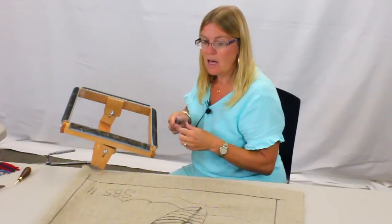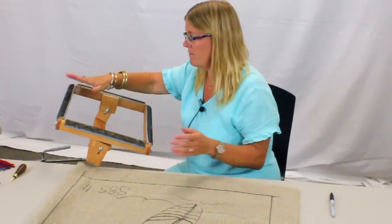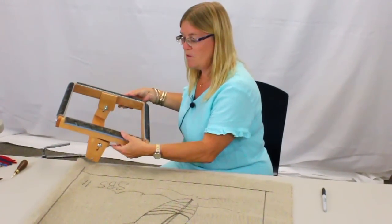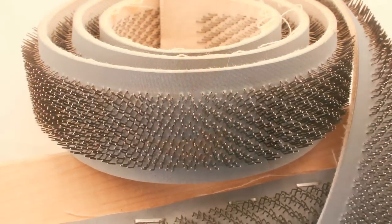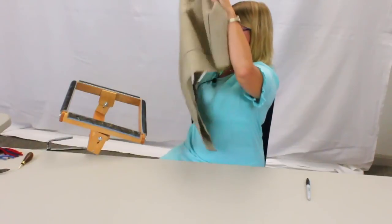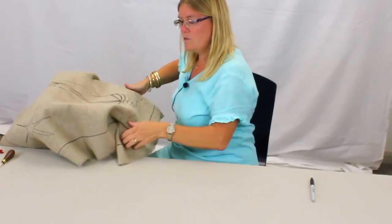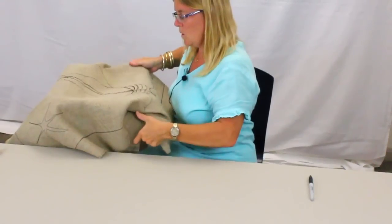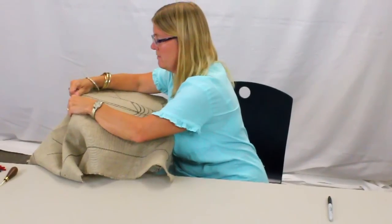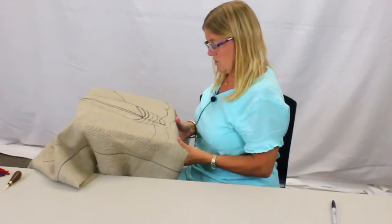Rug hooking, you don't need a lot of equipment. You need a frame of some kind. This one has the gripper strips around it, and it's well used, as you can see. It's kind of sticky and it hurts, so the linen will actually stay on it very nicely. You can also use a hoop if you want, or any other types of frames that you have. Stretch it on there really good to get it good and tight.